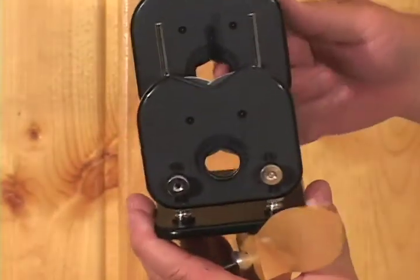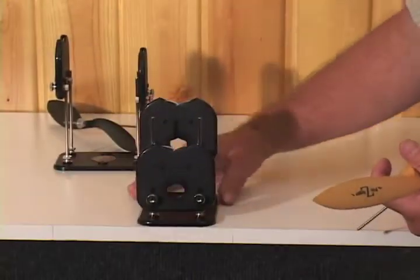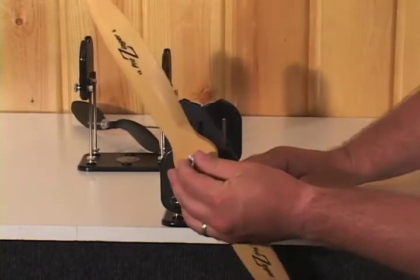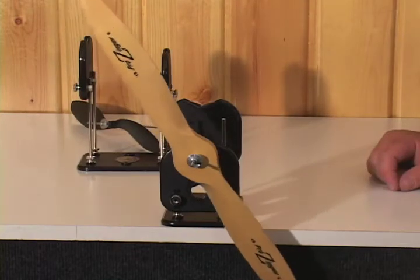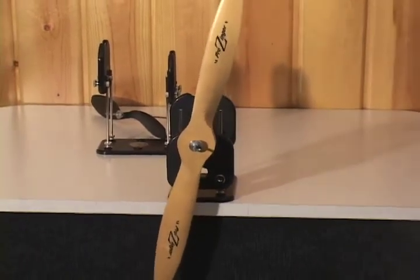Underneath here, through this hole on the back side, you can see it — and then it rides on top of these wheels. For big props you want to set this up right on the edge of the table so it hangs right over the edge. You can do pretty much any size prop that you want for a model airplane.